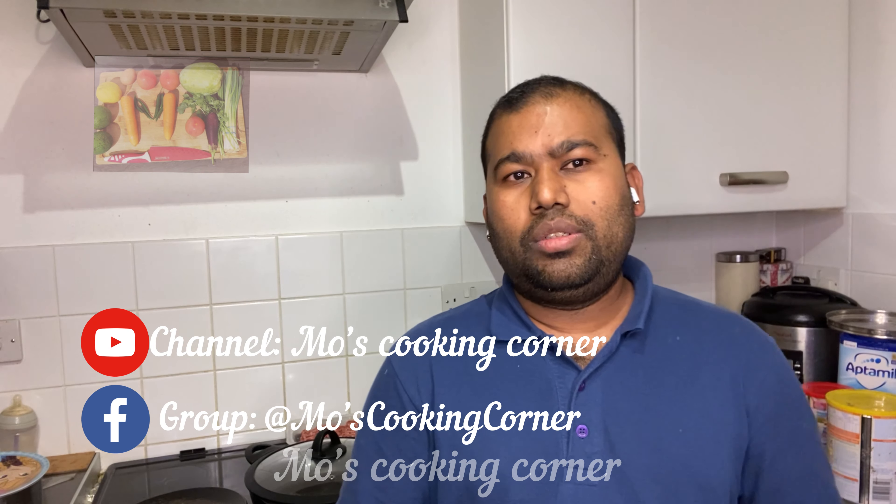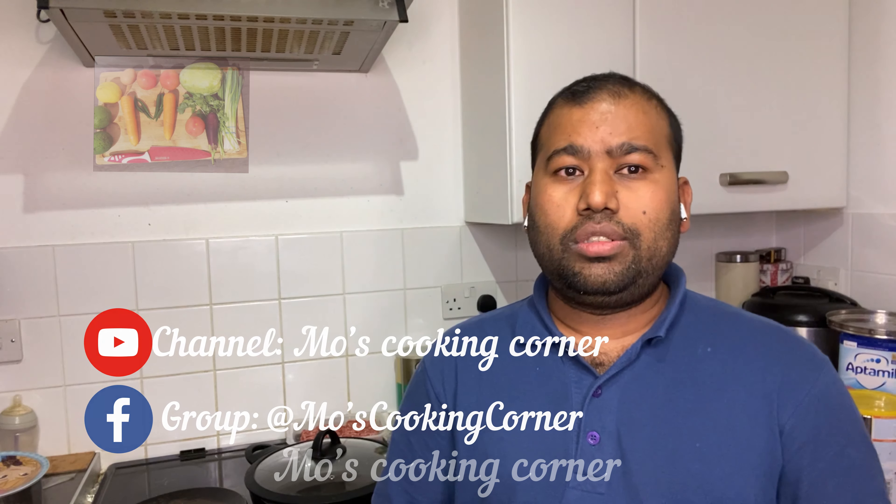Hello everyone, welcome to most cooking corner. Today I'm going to show how to make Jamaican patties. So let's get into the video.